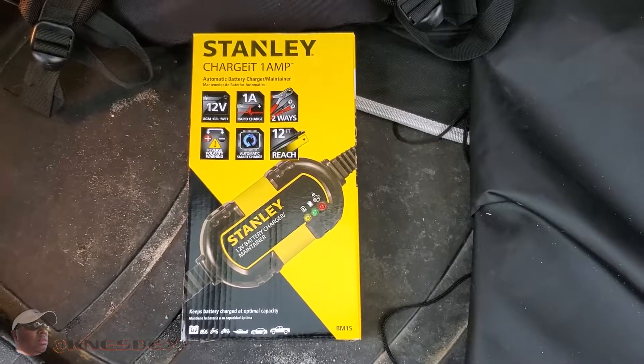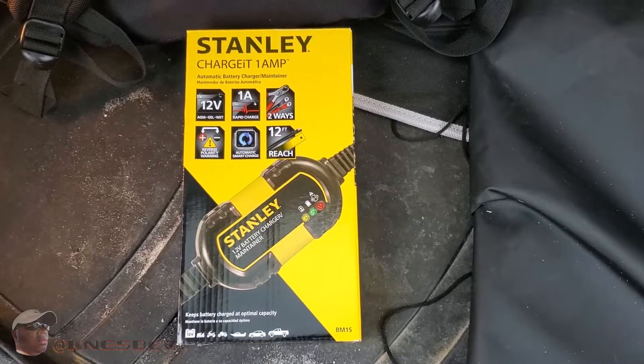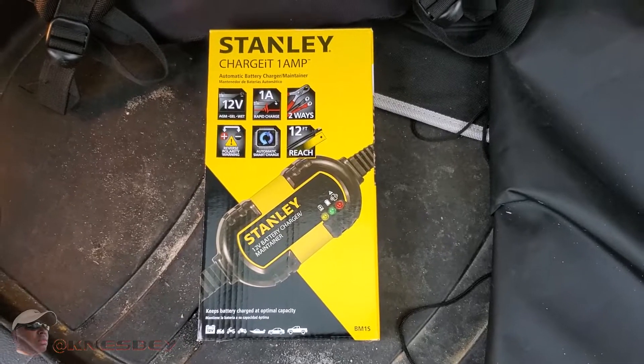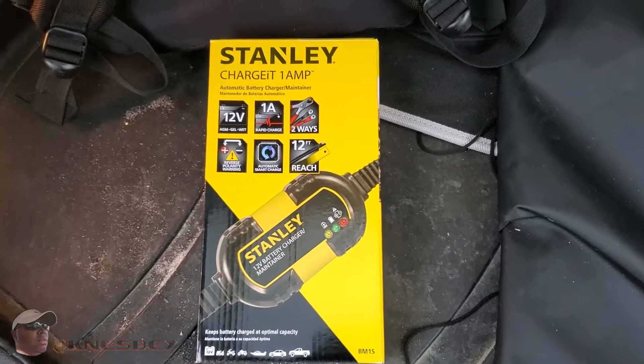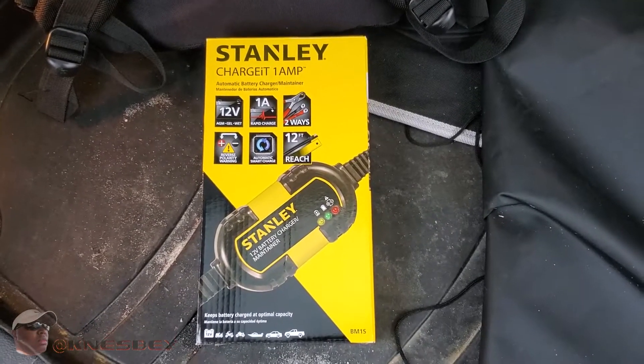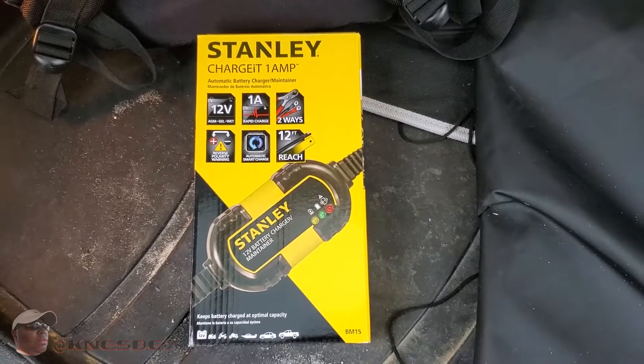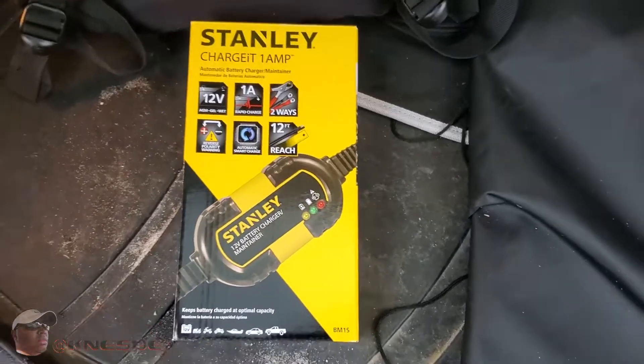I threw out the name battery tender because that's pretty much the standard. Everybody's heard of battery tender because that's kind of what it is — it's the name brand of the one that everyone uses. But this is Stanley's version of it. Enough preface, let's get into it.